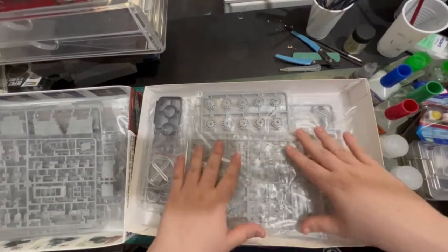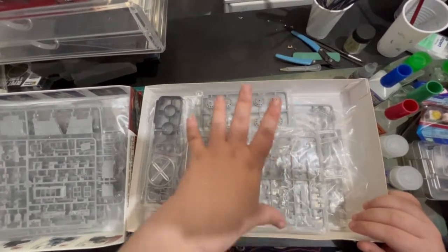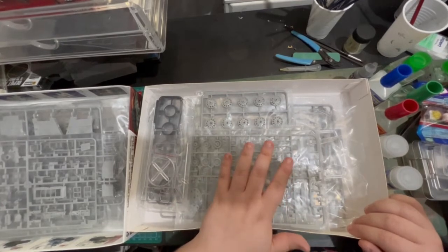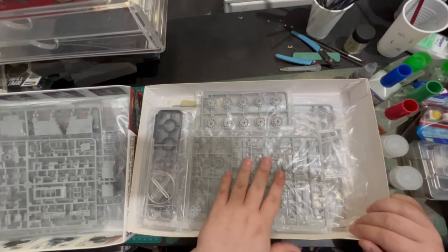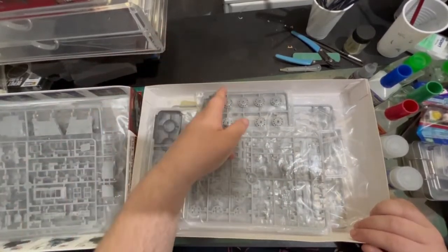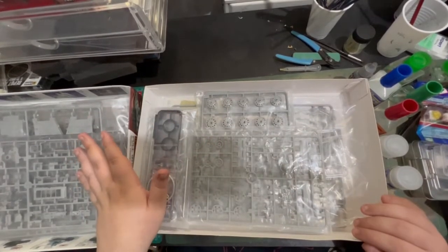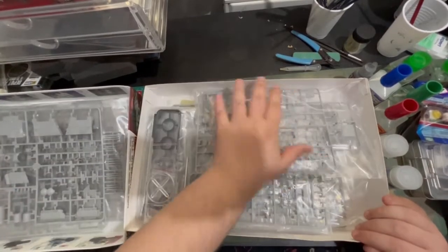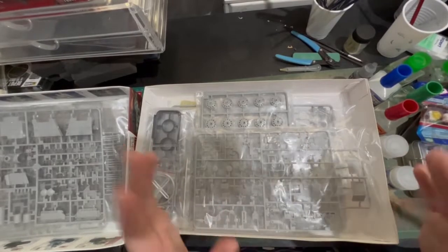If you want to possibly get this kit, I got mine from 135 Scale — there will be a link in the description below if you want to have a look at this tank. I'm not affiliated with them in any way possible, I wish I was, but I'm not. So you don't have to worry about that.